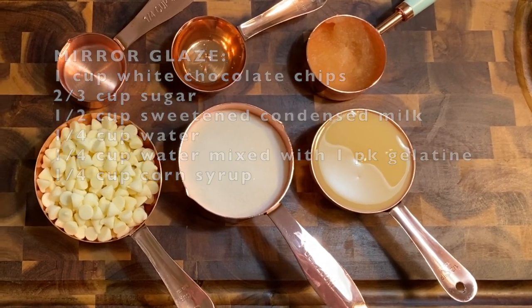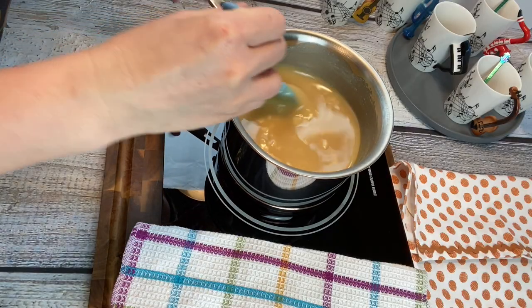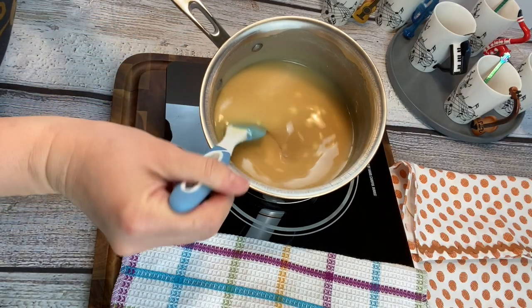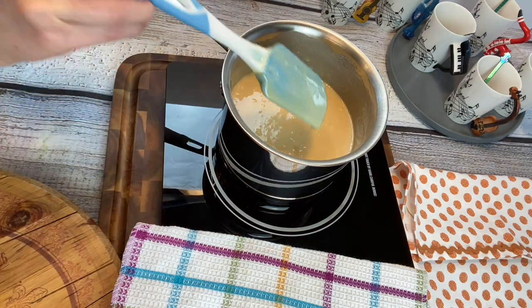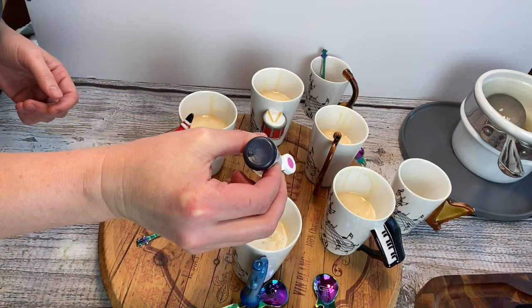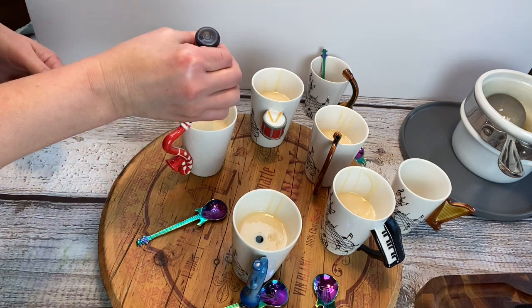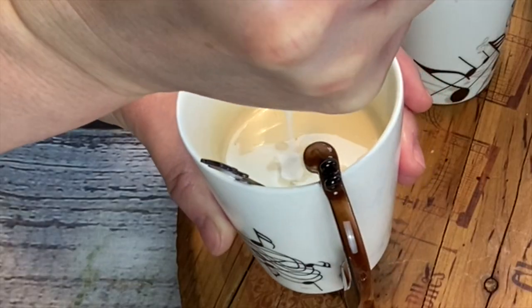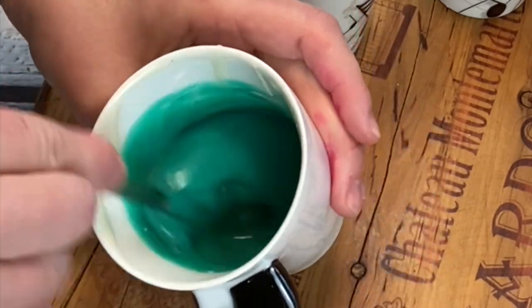First thing I did, I mixed the gelatin with the water and let it bloom for about five minutes. Then put all the ingredients into a saucepan, put it on the stove on low heat, and mix constantly until everything gets melted. Then pour the content into a couple of cups and color it according to your liking. Let the glaze cool off completely before you put it on the cake, otherwise you're going to melt the cake and create a disaster.